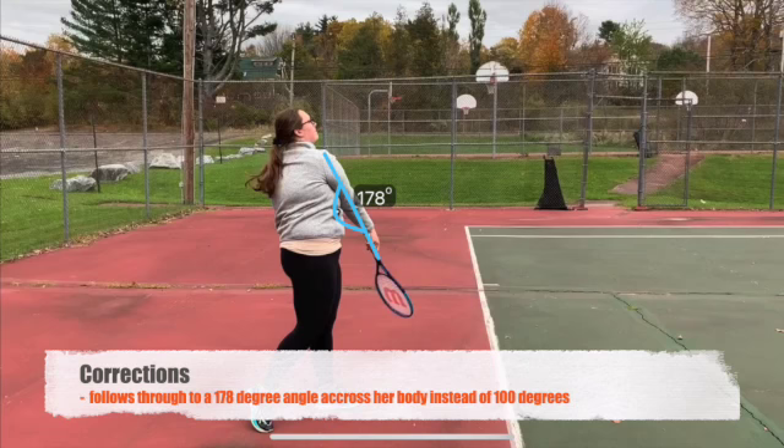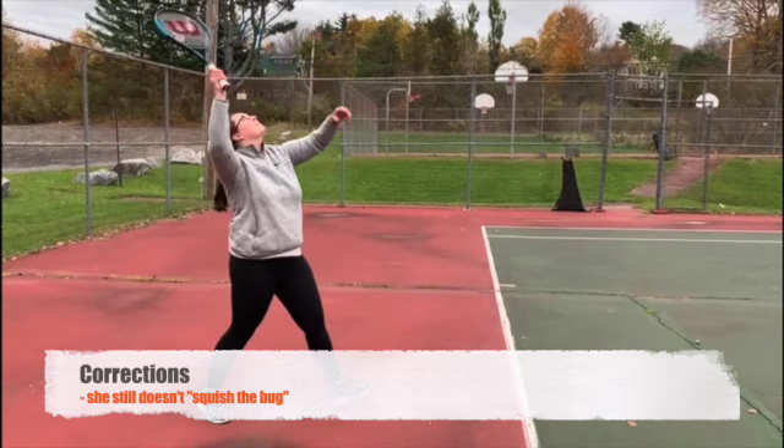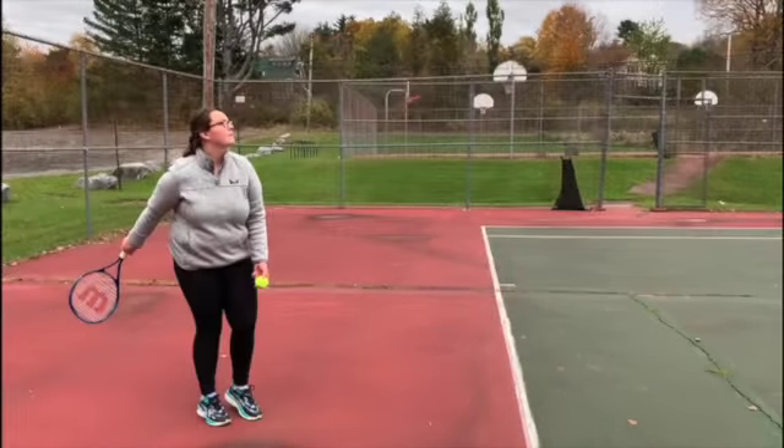Here the athlete follows through, but with a 178 degree angle across their body instead of 100 degrees. After practice, the cognitive learner still does not quite squish the bug and lets their arm hang instead of bending their elbow.